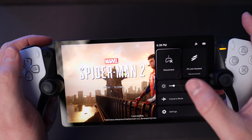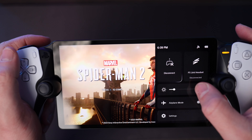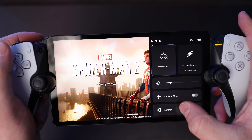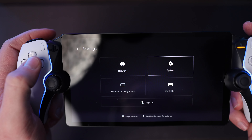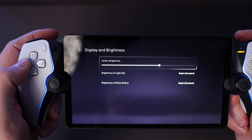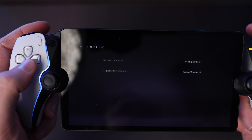The Portal menu is extremely simple and mimics the aesthetics of the PS5 menu. Swiping from the top right brings up quick actions showing the PS5 you're connected to, your PS Link headset connection, brightness bar, airplane mode toggle, and settings. Diving deeper into settings you'll find network options for editing your WiFi connection, system settings for the Portal itself, display and brightness settings, and controller options to change vibration and trigger feedback intensity.